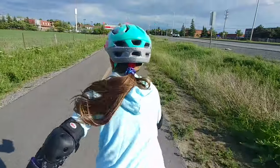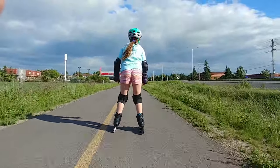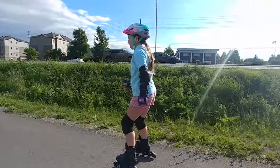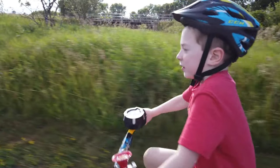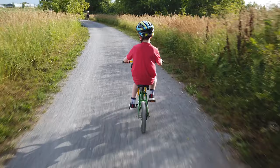Now my next suggestion comes with a disclaimer - please be careful. This is the Osmo Pocket on rollerblades or inline skates. I'm Canadian and I'm pretty familiar with being on skates - I play a lot of hockey and do a lot of skating - but being out on rollerblades on the road, make sure you're being careful, because it's super easy to fall. All it takes is one little rock. But it can give you some fantastically smooth footage. I'm following the kids here holding the Osmo Pocket in my hand while rollerblading. I've also tried it on a bike following the kids and the results are pretty good.